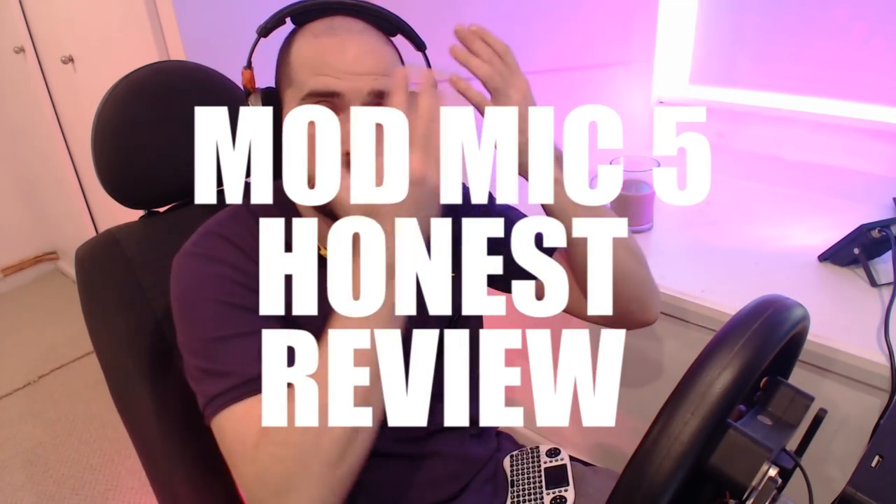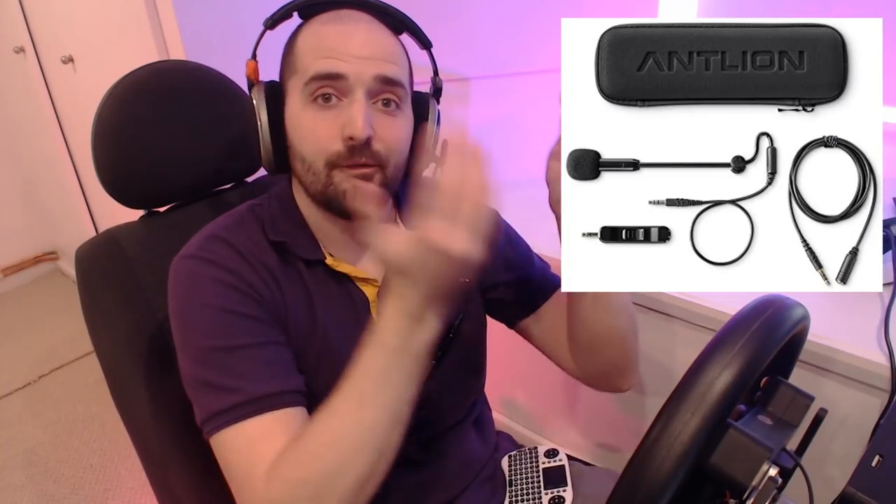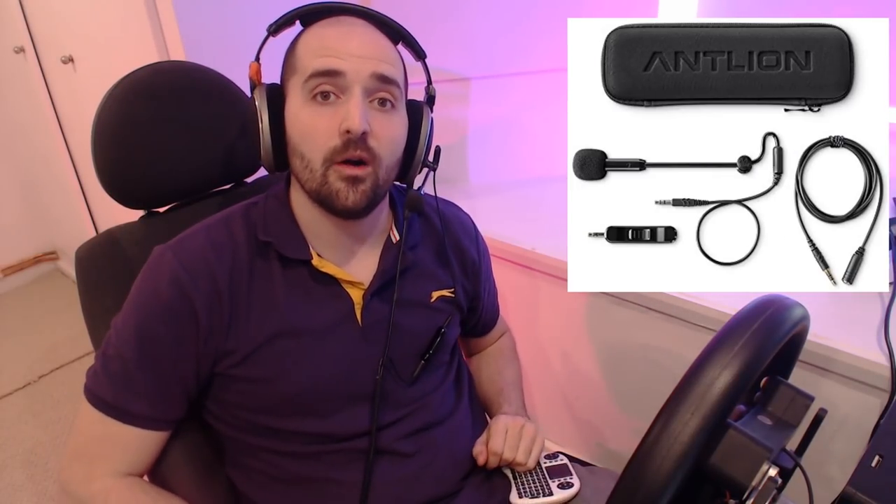Hello there, weary traveller, and welcome back to the Game of Muscle YouTube channel, where in this video we are reviewing the Antlion Mod Mic 5, which we've got on our Sennheiser 595 headset.